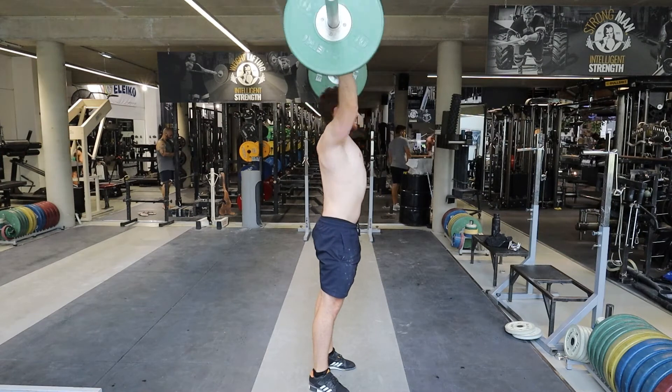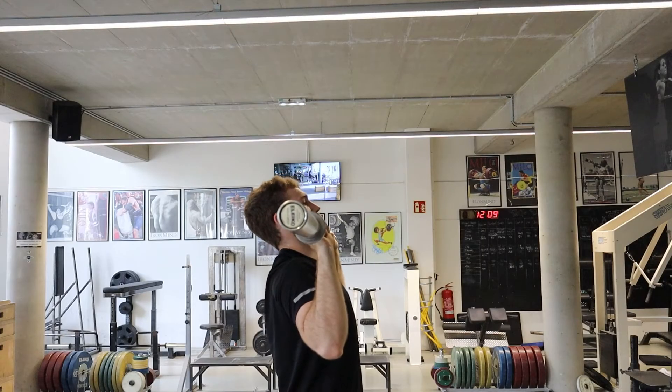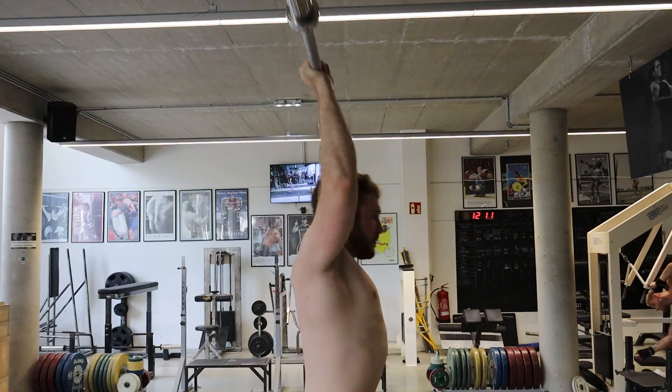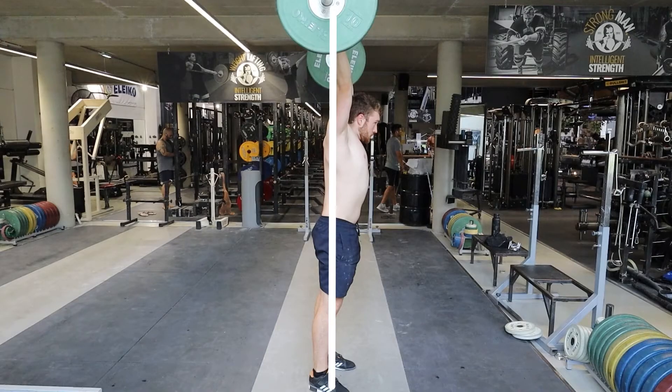To start the movement, first you need to move your head out of the way. In the overhead press we want the bar path to be a straight line, so if you don't move your head you will hit yourself. Do this by moving your head back and making a double chin — the bar should then be able to pass just in front of your face. Some people also like to flip their chin up to make space for the bar; that's also a version you can try.